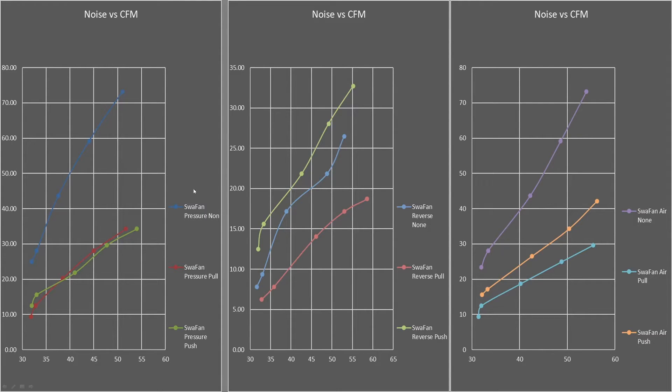Moving on, we have the Swalla fan in pressure, reverse, and airflow models. What's kind of weird about the reverse one is that the push configuration outperformed the no-blocking baseline, so I'm not sure what's going on there. I may have made a mistake in my data sets switching those two, but I no longer have access to the fan to verify it. I should really have removed that, but it's still in here — I apologize for that potential mistake.